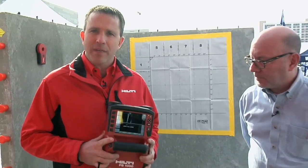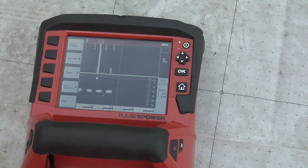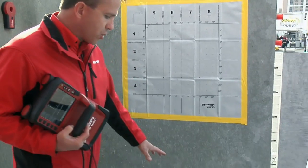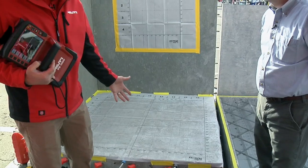So today we want to talk about the PS-1000, our ground penetrating radar system. What it will do, it'll look up to 12 inches inside of concrete and find objects. We have here a normal job site condition where we have a slab of concrete and we want to find what's inside.